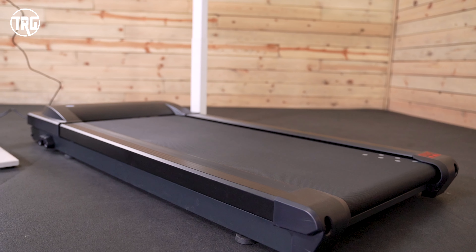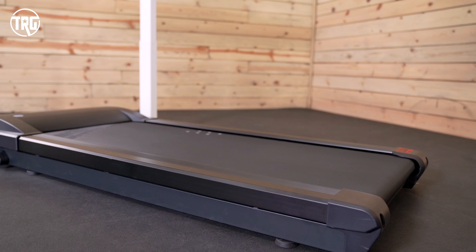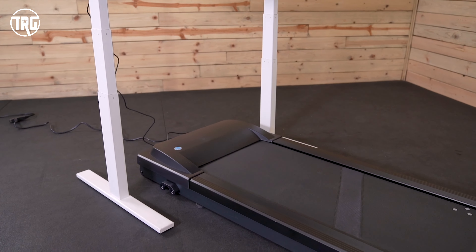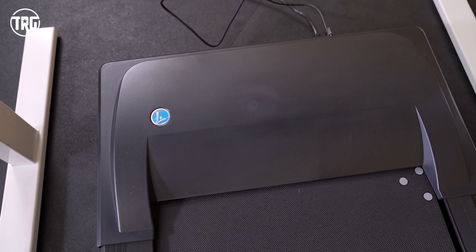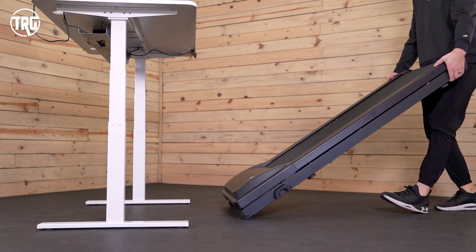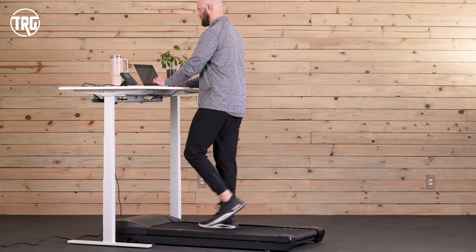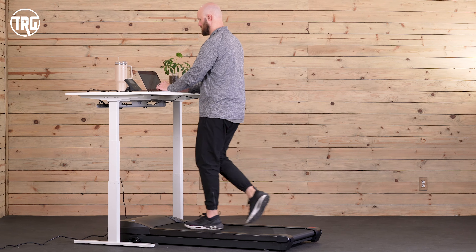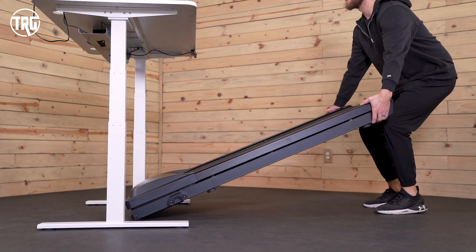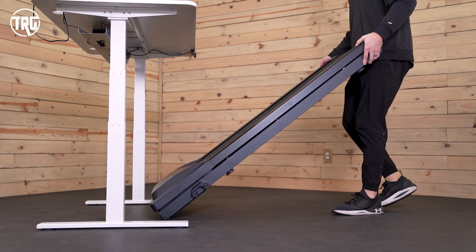Its footprint is 63 inches long, 28.5 inches wide, and 7.225 inches high. It doesn't fold up, and it has to be stored flat like this, so it's not recommended to store it upright or to lean it up against a wall because that could damage the motor. It can be moved around when needed, though. It weighs around 114 pounds, so it's substantial, but it's fairly doable for most to move. All you have to do is lift up the back end, and that engages the front wheels, so it makes it easier to wheel it from under your desk and out when you're ready to use it or done using it.